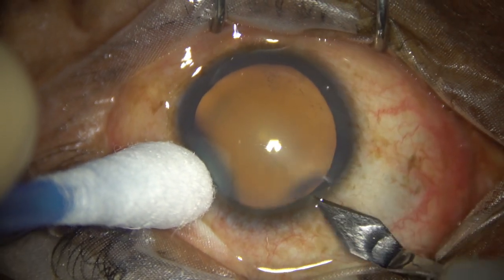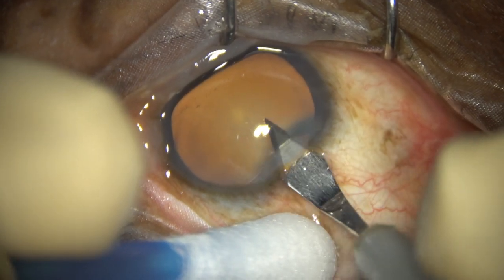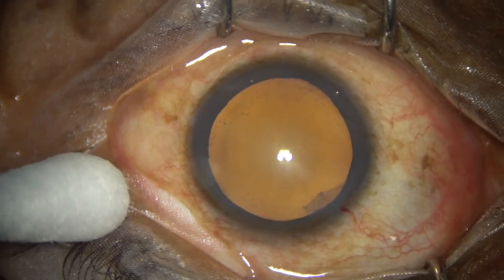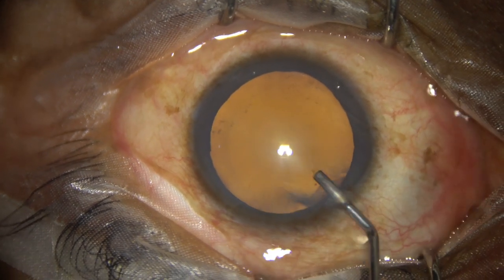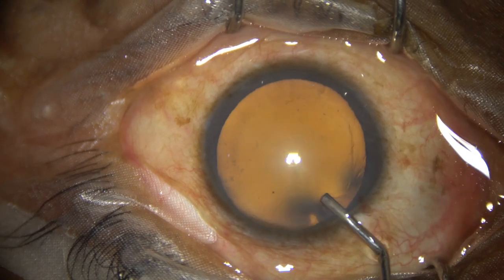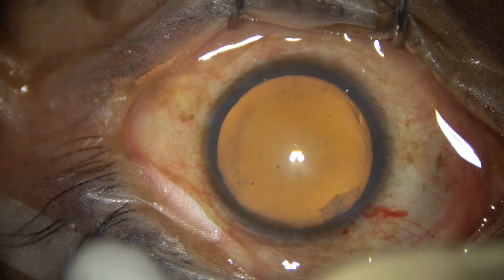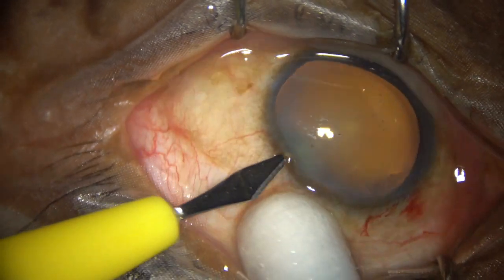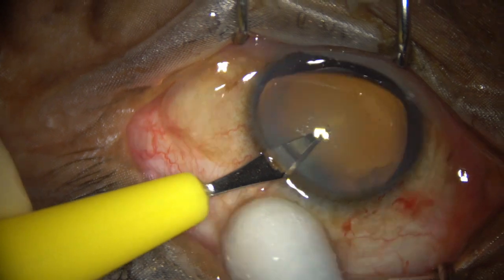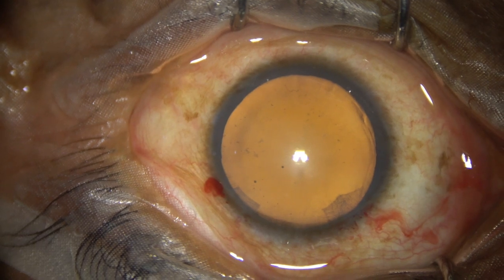This is the main incision with a 2.8 mm steel keratome on the posterior aspect of the limbus. Now the anterior chamber is filled with 2% hydroxypropylmethylcellulose. Then one side port is made on the left side of the main incision, about 2.5 clock hours away.